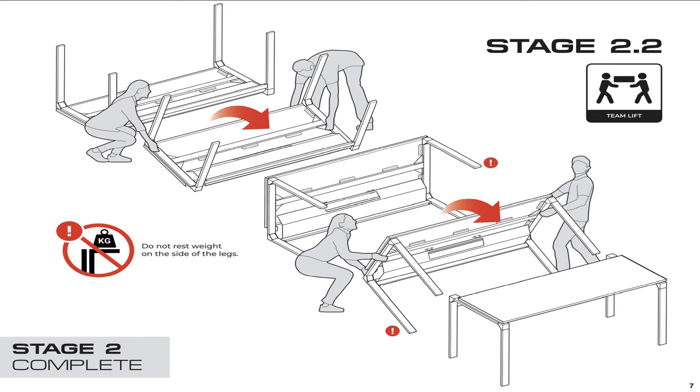The next step is to flip the desk over right side up, and you really do want to have two people to do this, no matter how strong you are, because it's pretty unwieldy. It does weigh 93 pounds by itself, so it's much safer to have two people.